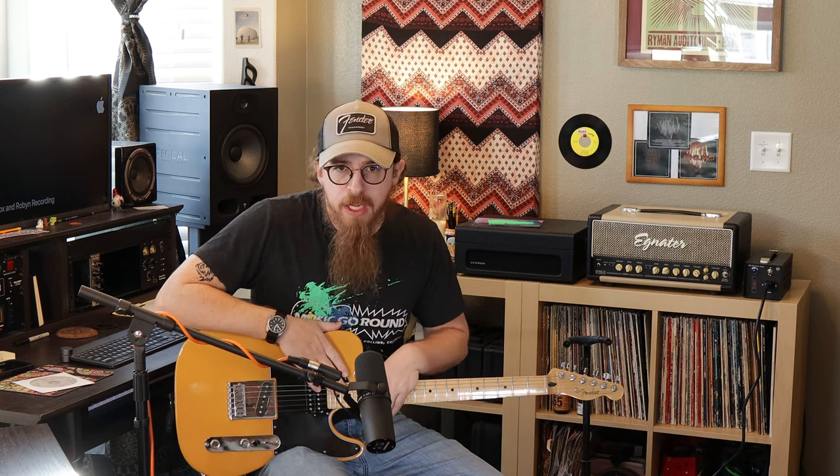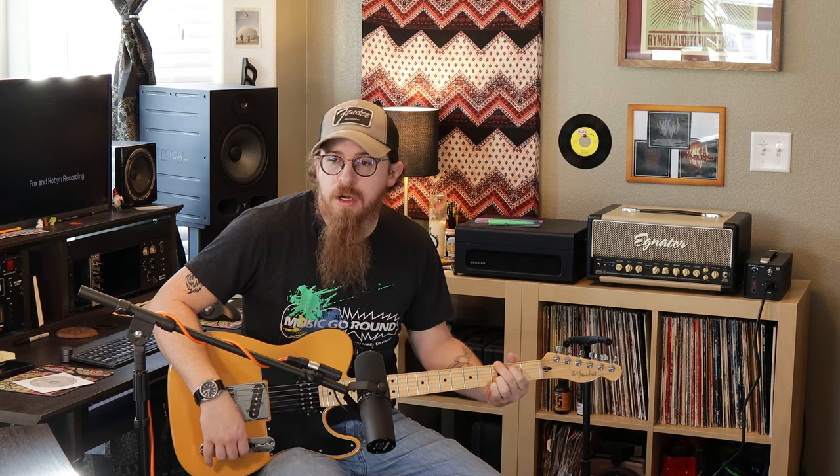Thank you for liking and subscribing to our channel. We're hoping my foot gets better so I can move around a little bit better. We'd like to thank everybody who's watched all of our other videos. The Warm Audio video was our 30th, and that was kind of a big deal — we didn't think we'd be able to get to that point with 30 full-length videos. Anyway, like and subscribe, check out everything we've done so far, and we'll see you all next time.